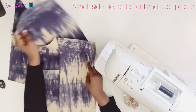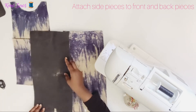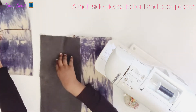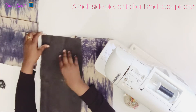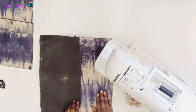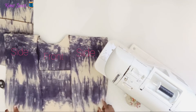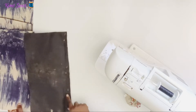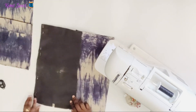I'll take the other side piece and attach it right side facing as well, to the other side of the front piece. I'm not attaching the back of the bag yet — I'll just attach the other side piece. That's what it looks like, and I'll go ahead and stitch with a half-inch seam, attaching the side piece to the front of the bag.